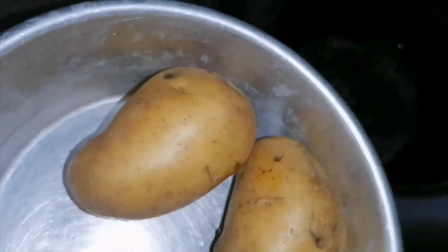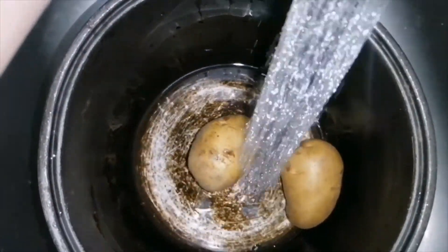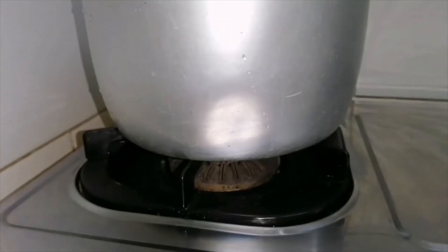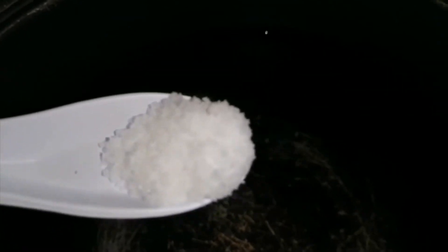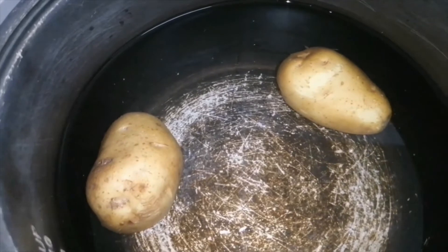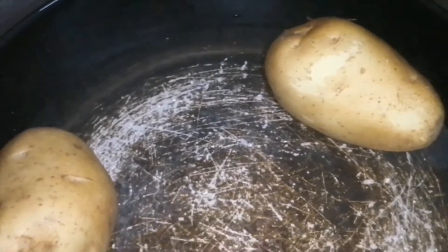For the first thing, I'm gonna boil my potato first. Turn on the heat, then add some salt. Let it boil until it's very very tender, so you can easily mash it.